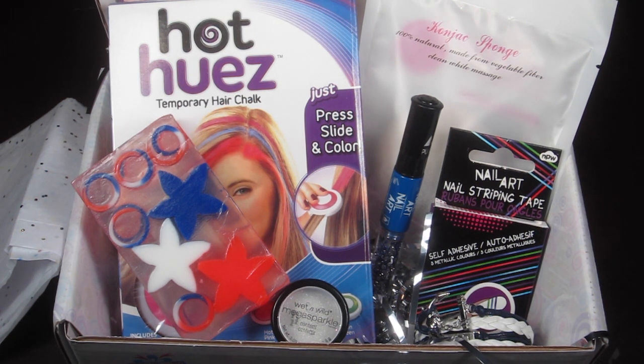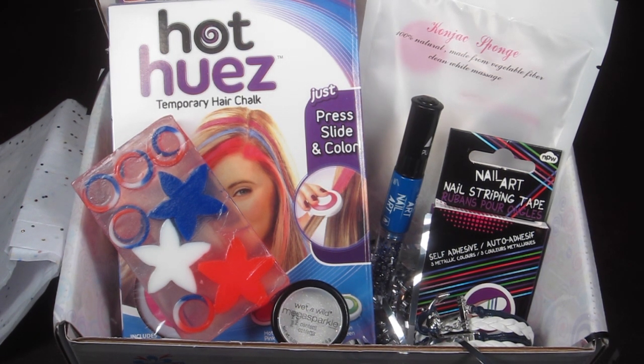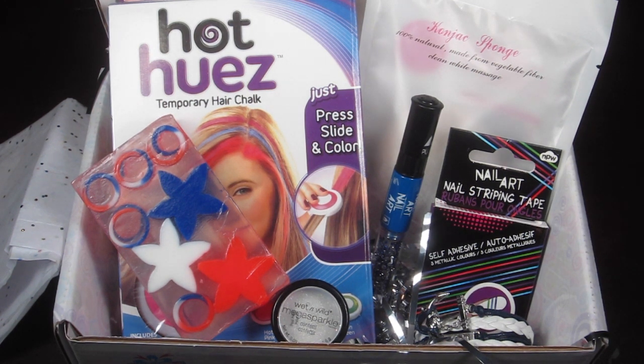I think this is a really fun box if you have a teen girl or a younger girl — this may be the box for them, so be sure to check it out. Thanks so much for watching. Down below I'll also link my free subscription box list, which has about 10 subscription boxes you can get for free — some you pay shipping, some are completely free with no shipping.